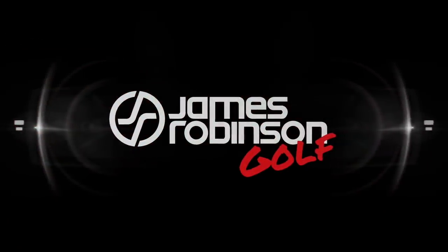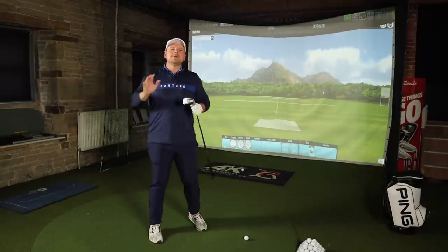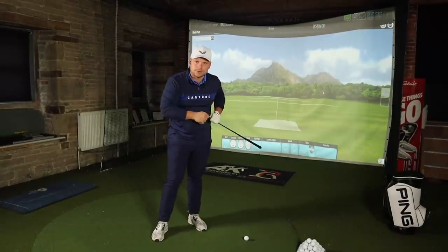So many golfers of all levels get this single fundamental in golf wrong. In this video I'm going to show you where the ball position needs to be and how to stand at every club in the bag. Hi guys, my name's James Robinson, PJ Professional and welcome back to this YouTube channel.